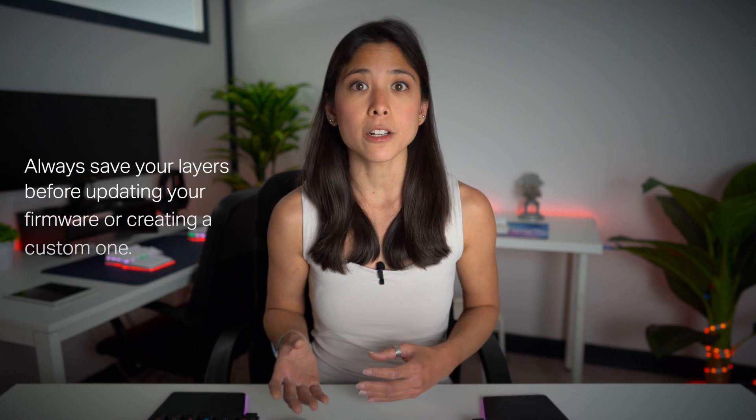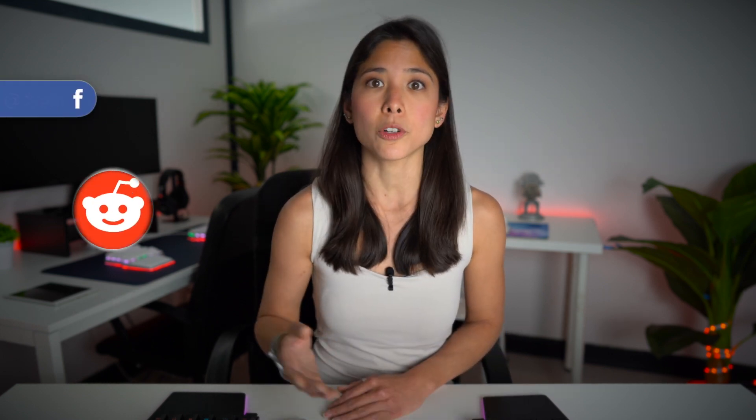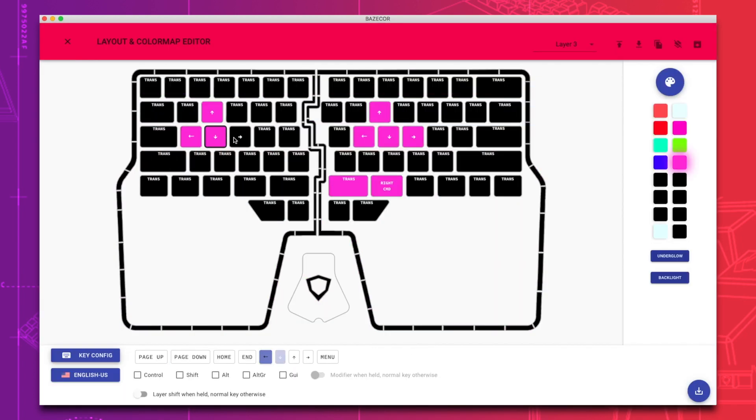However, when you do go to bootloader mode and restore the settings of your Raze to default, you might lose your settings and the layers that you've already configured. So it's always advisable that you save your layers or your customization before tinkering with the firmware. And don't worry if you feel uncomfortable changing your settings in the firmware — Basecore has a lot of customization tools in a safer environment, because you can always go back to your original layer and remap the ones that you're not working on.